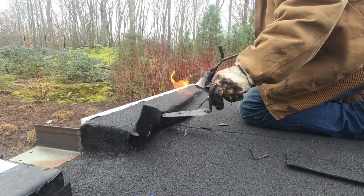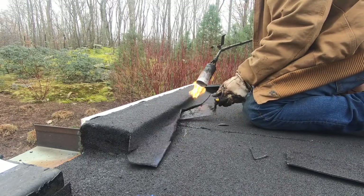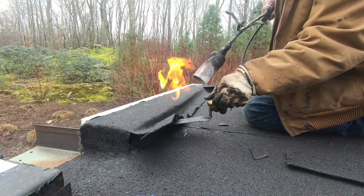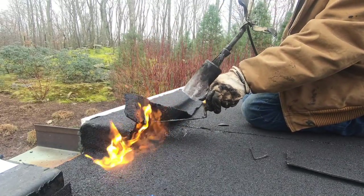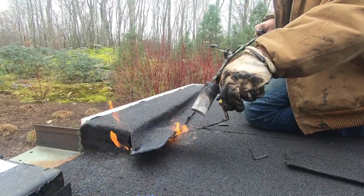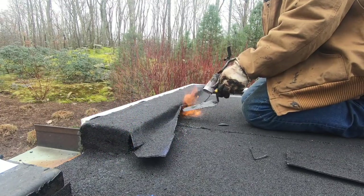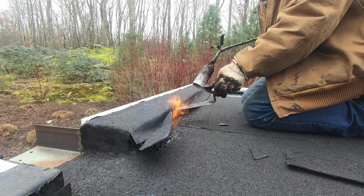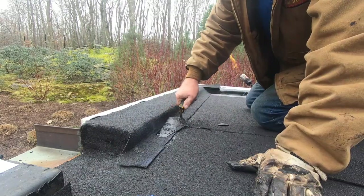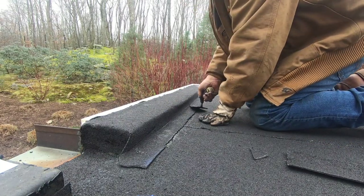I lift it up again to do the seam now. If you had a detail torch this would be really easy — I'm doing it with a big torch, a little harder. And unlike what other people say, you cannot torch onto ceramic granules — actually you can. I've been doing it for 35 years and it is okay.